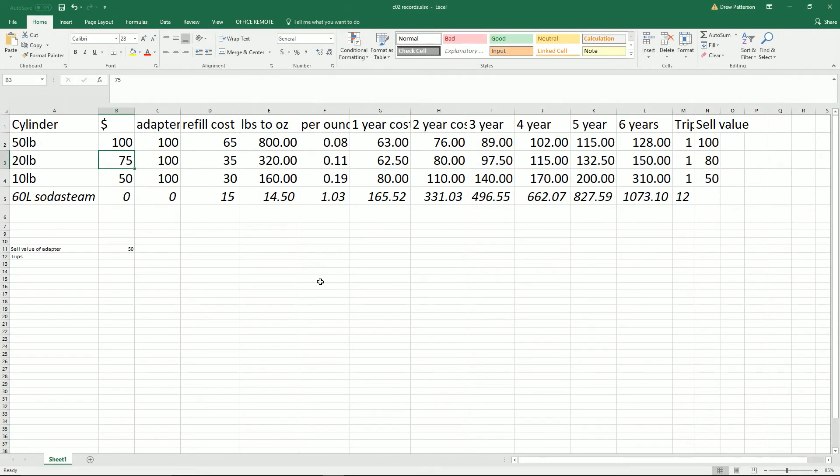Here are the financials again. If you can get any of these bottles — $100 for 50 pounds, $75 for the 20, or $50 for the 10 — that's a really good deal. If it has CO2 in it already, that's an even better deal. This is the adapter I use for my soda stream. I did some financials on a previous video just to see what my annual cost of making my own sparkling water would be, because I used to buy Pellegrino and other sparkling waters. If you can build your own setup, it's much, much cheaper than buying Pellegrino and similar products. And it's better for the environment with fewer plastic bottles.